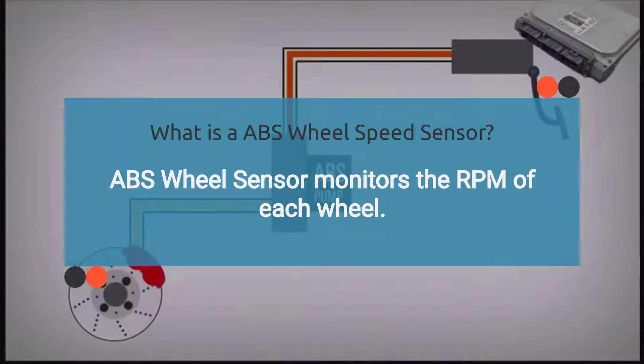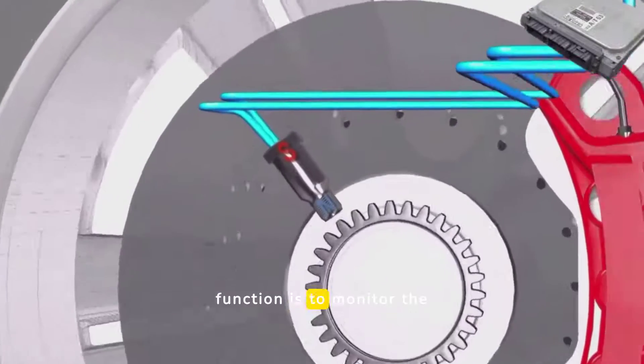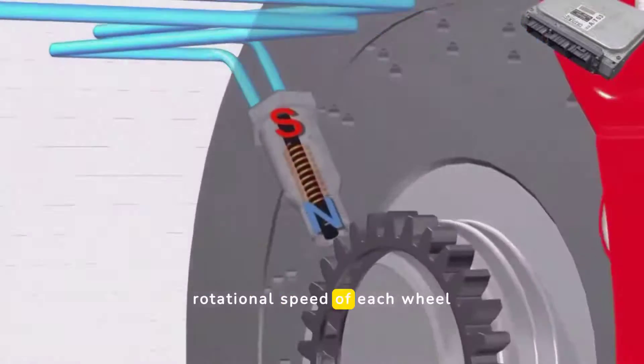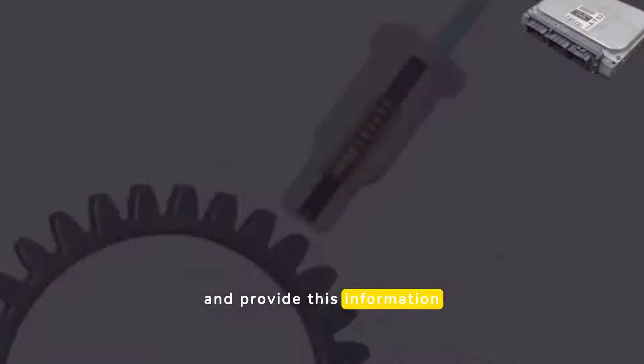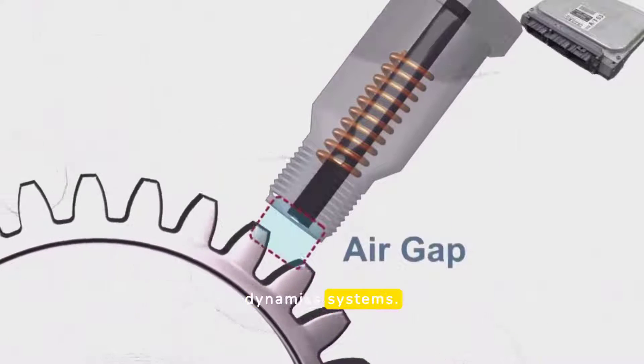The ABS wheel speed sensor, also known as the wheel speed sensor or ABS sensor, is a critical component of the ABS system. Its primary function is to monitor the rotational speed of each wheel and provide this information to the ABS control module and other vehicle dynamic systems.